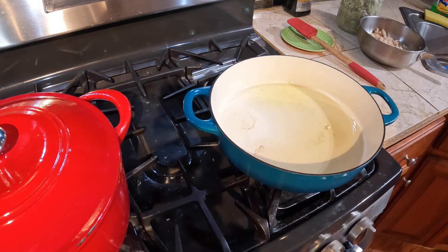Welcome back to another video. Today we're going to make fried okra and saltfish.